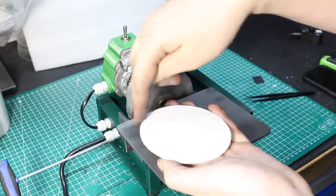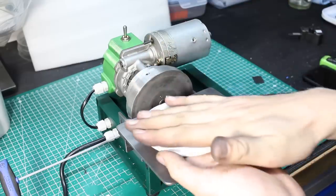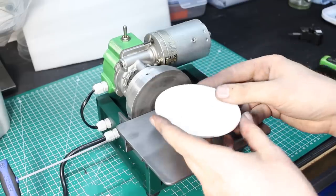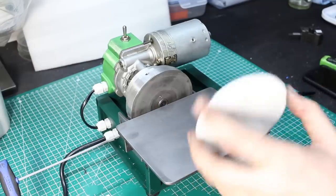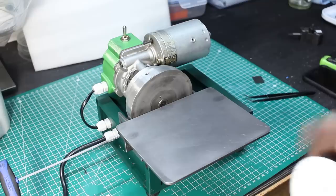So I'm going to take a piece of one or two millimeter sheet metal and super glue it to the back of this ceramic disc, having previously drilled the holes I need into the steel disc, so I can put this on here and use it as a ceramic lap.